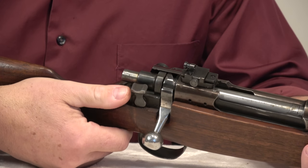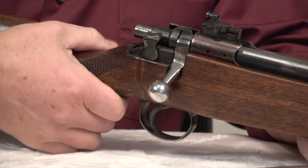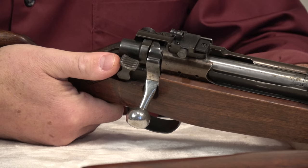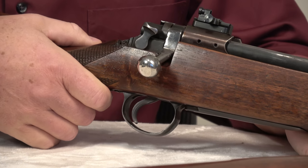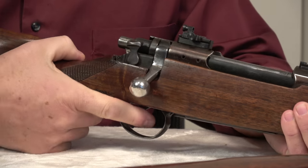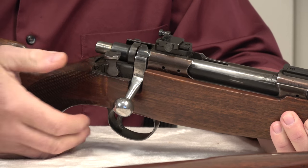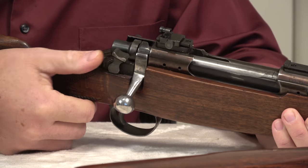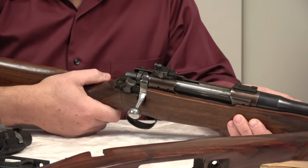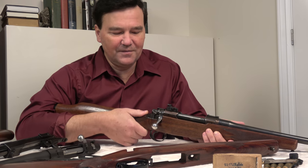Then we take the gun off safe — watch the striker closely. My finger is around the grip, nowhere near the trigger. We take the gun off safe, and the gun fires. The reason it fired is that when we pulled the trigger to check if the gun was on safe, we actually fired the gun — but it's a delayed fire. It won't go off until we take the safety off. This is behind many of those weird incidents you hear about, sometimes involving police, where something really goes wrong.